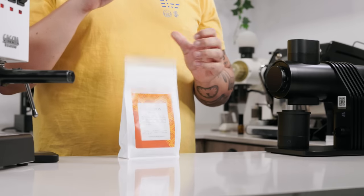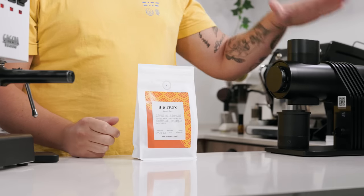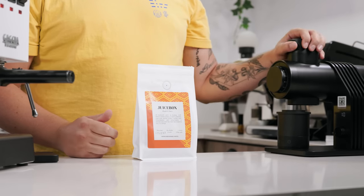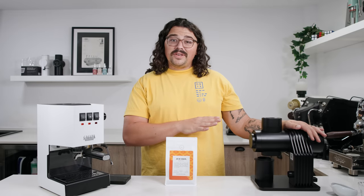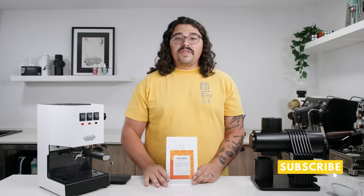We're going to be dialing this in today using a Gaggia Classic Pro, unmodded. I also have this new Barsetto 64-millimeter grinder, which I've also never dialed in on espresso, so you'll really be able to see how I play around with grind size and figure everything out.